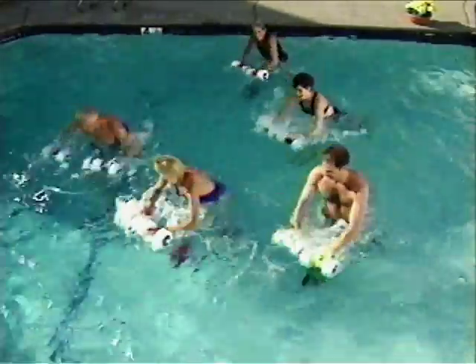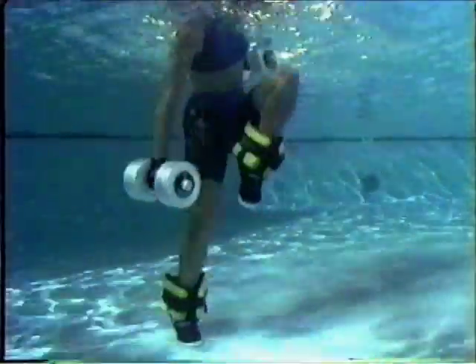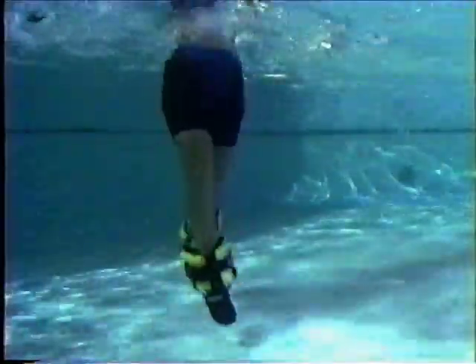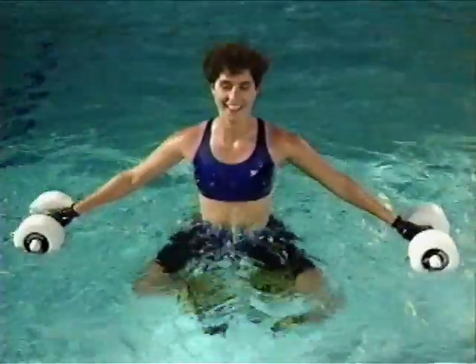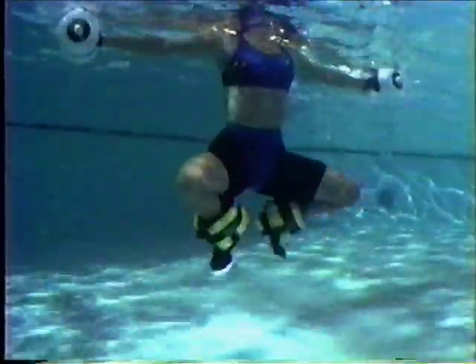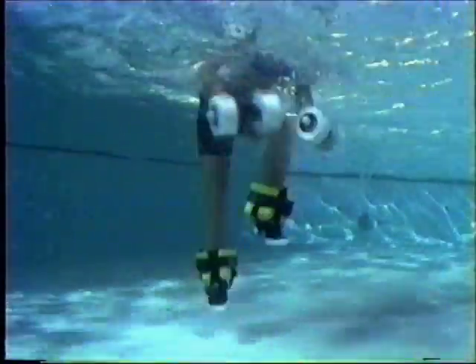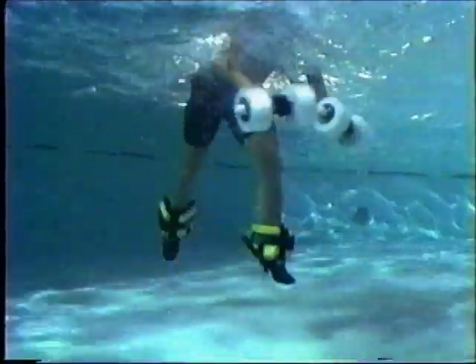Shallow water conditioning with buoys and cuffs includes the jog punch for a warm-up, the cross-country ski for the thighs, buttocks, waist, and hip flexors, the straddle jump for the thighs and buttocks, the cossack kicks for the front and back of the thighs, and the rocking horse for the legs and thighs as well as the chest, arms, and upper back.